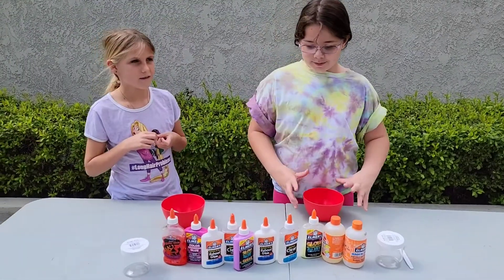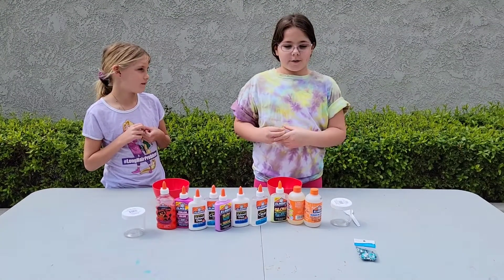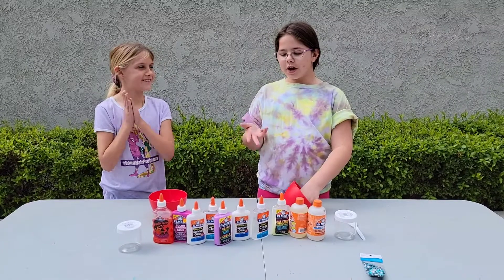So today we're going to be doing a slime challenge where basically we go through the glues and pick which one we want, and then we're going to make our slime. We're just going to pick which one we want.